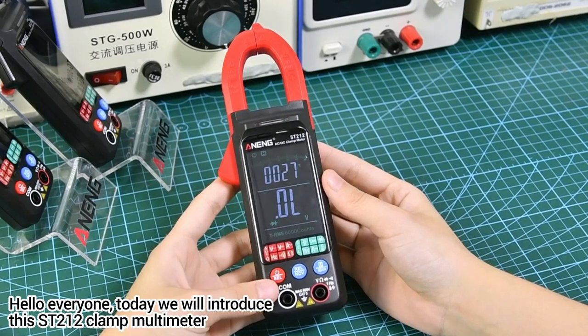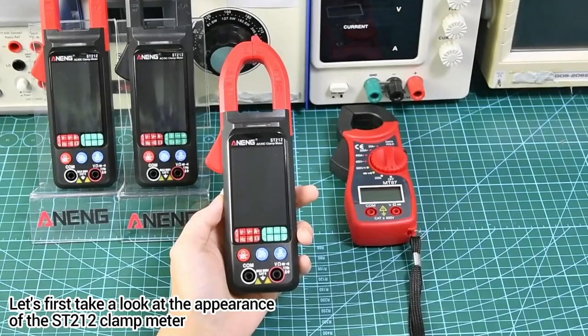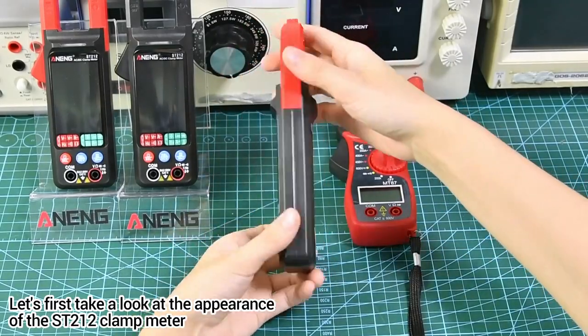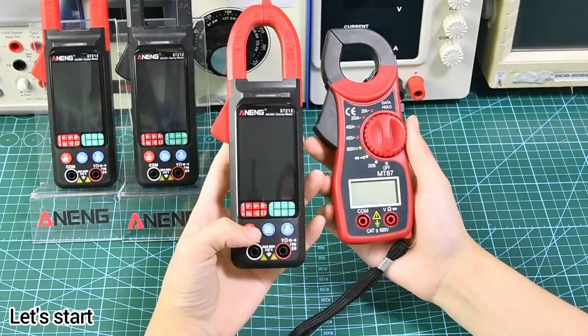Hello everyone. Today we will introduce the Street 212 clamp multimeter. Let's first take a look at the appearance of the Street 212 clamp meter and compare it with our Mount 87 clamp meter.